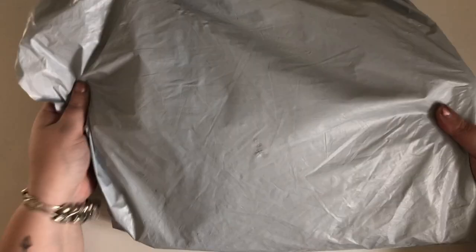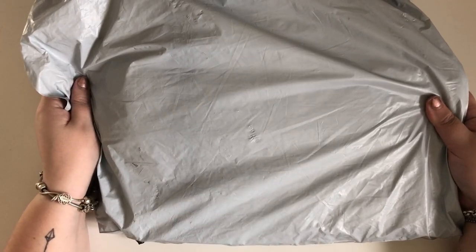Hi everyone, it's Bex from Bexley Creations here and I have an unpackaging to do today. I got this big parcel here today from Newfrog. These should all be special German paintings. Let's get into it and see what we've got.